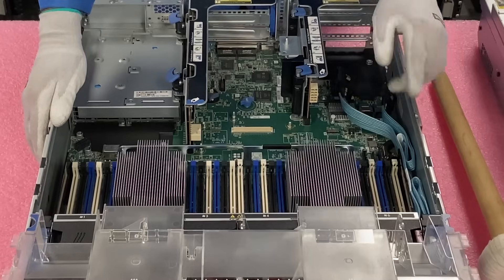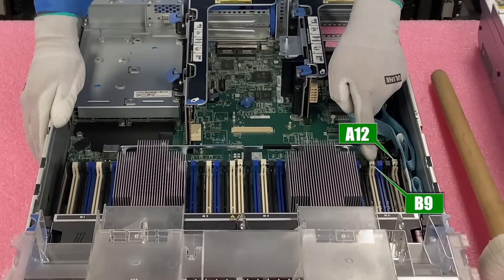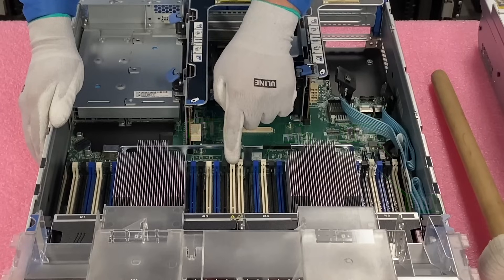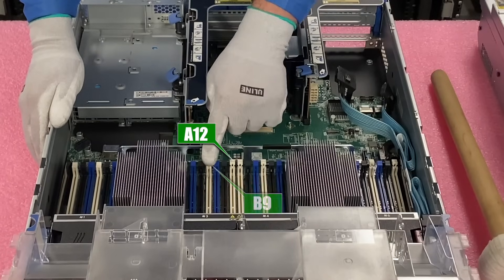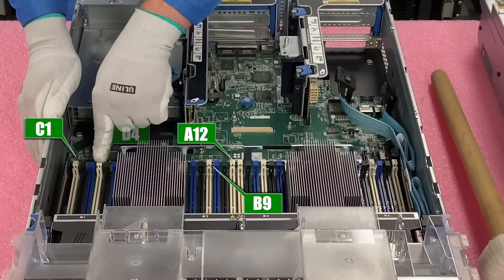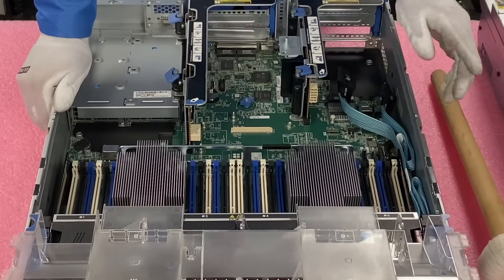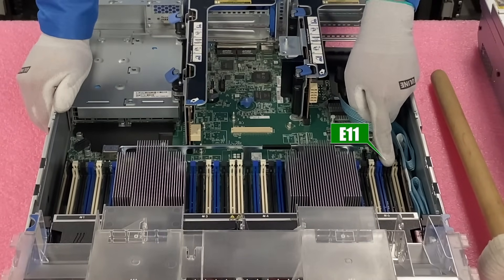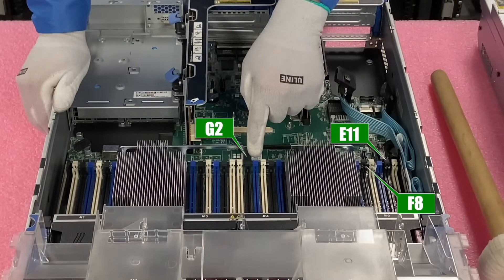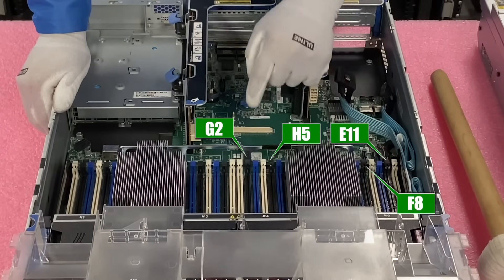So here's the slot order: A12 is your first slot, then B9, C1, D4 — and then you swing back over to the second CPU: A12 again, B9 again, C1, D4. Those would be your first eight. Then you start hitting the black slots: E11, F8, then swing over to G2, H5. Those would be the next four.